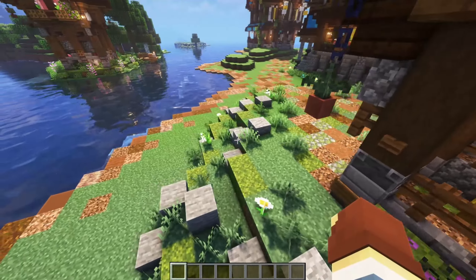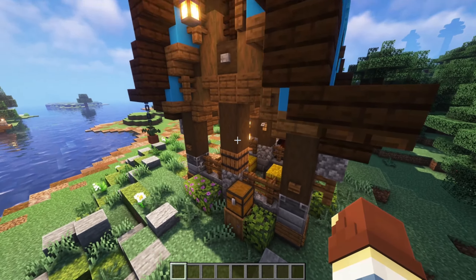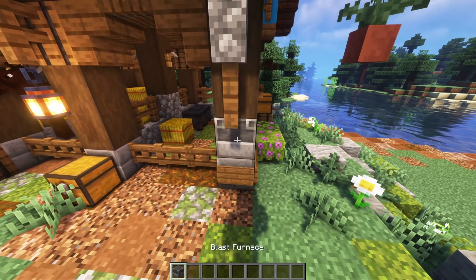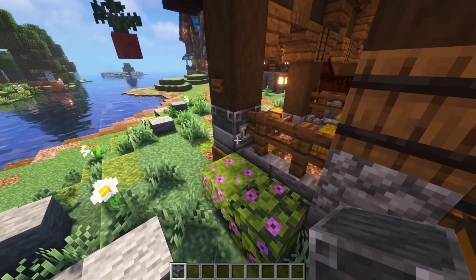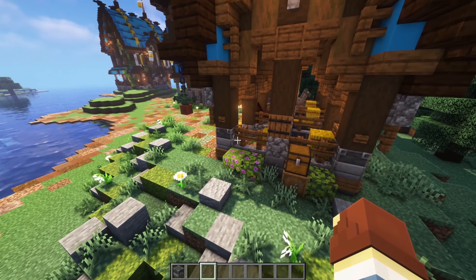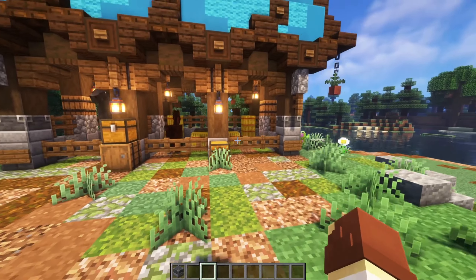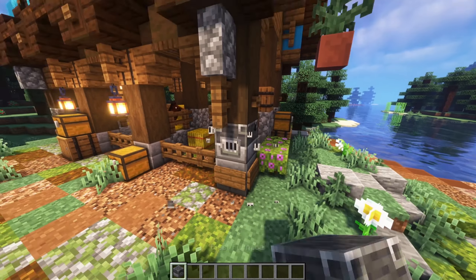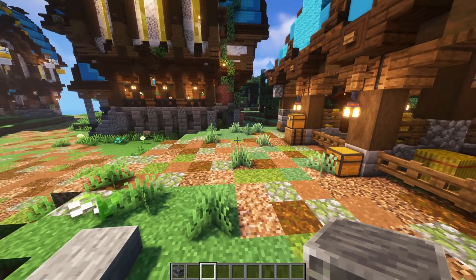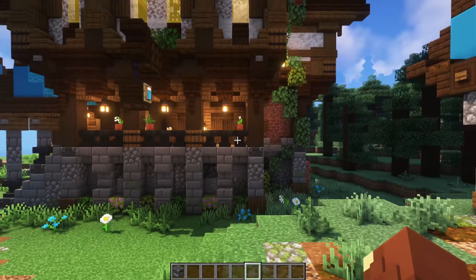Another thing I like to do with foundation work is add blast furnaces and barrels at the ends of my pillars for structural support. With the blast furnaces, you've got to kind of hide the face — I put it into the fence even though you can still see a little bit of it. You don't really notice it when flying or walking around the build. One thing you don't want to do is have it facing outward — that looks really weird. Facing it inward looks much better, and that's something I do for most of my builds.